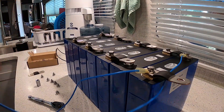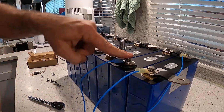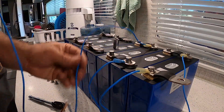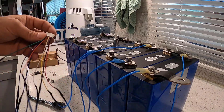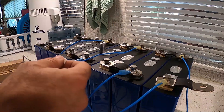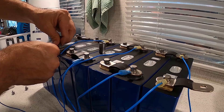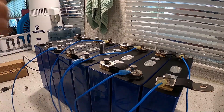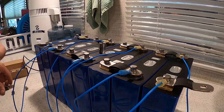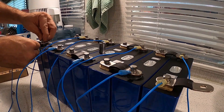Connecting the balance leads: first cell negative, first cell positive, second cell positive, third cell positive, fourth cell positive, fifth cell positive, sixth cell positive, seventh cell positive, and then eighth cell positive — which is also our main positive.